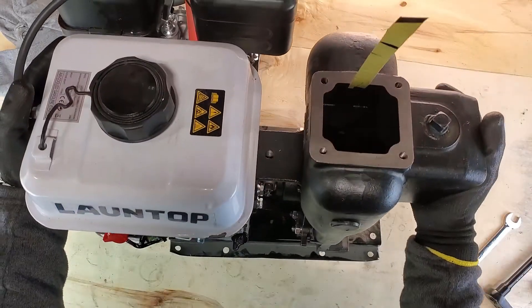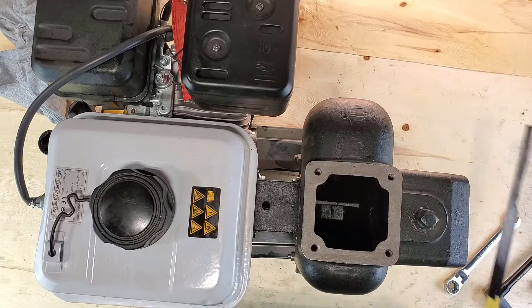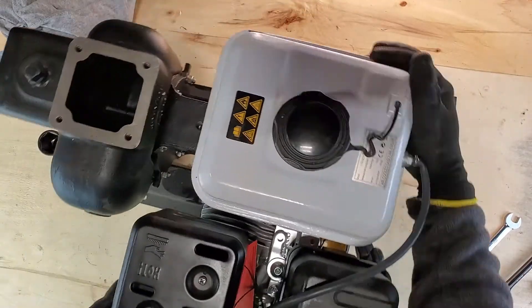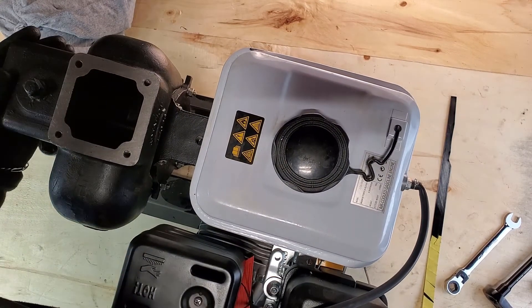Now all we need to do is remove the shim and test that everything works. Pull the shim out and pull the engine over a couple of times — it should turn over very smoothly and easily. You should not hear any metal grinding. If you do hear metal grinding, that means the shim wasn't seated correctly and you're going to need to go back through and redo all of those steps.